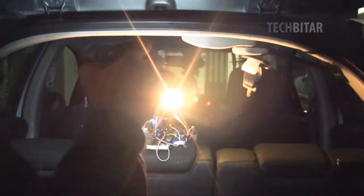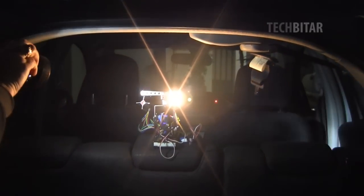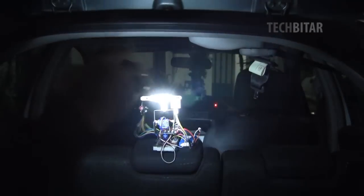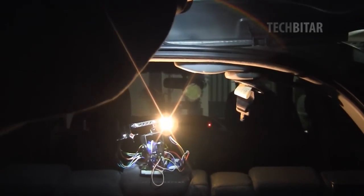The Lux Blaster is the answer. The Lux Blaster is really a toy, and I hope you experiment with it inside the lab, but you should never take it on the road.